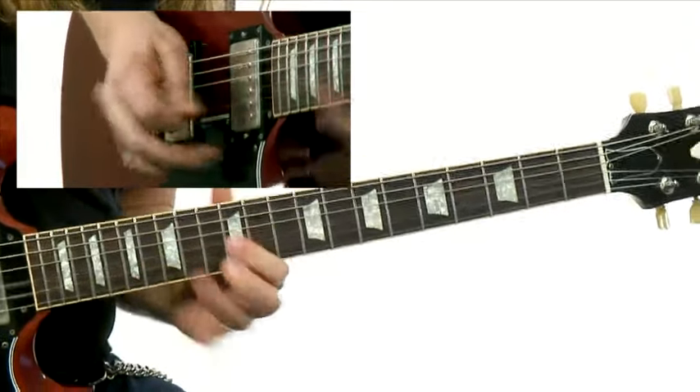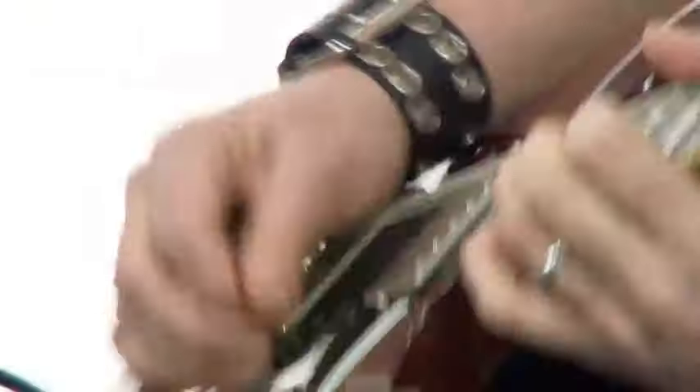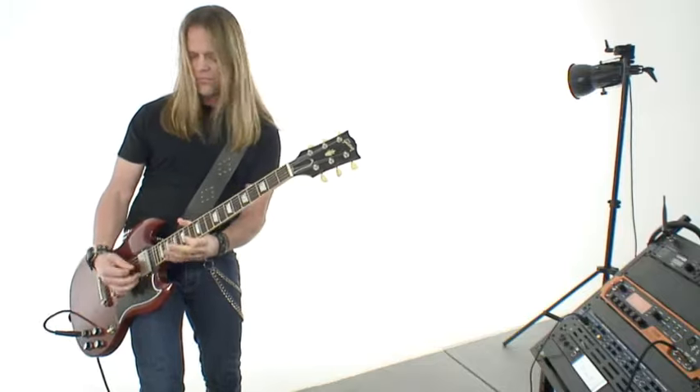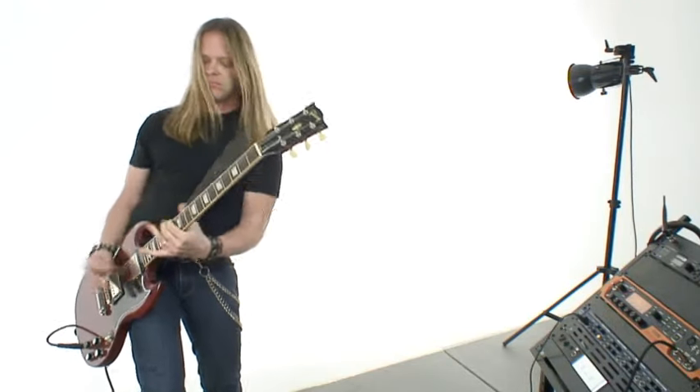For each lick in this course, I'm going to perform it for you, and then I'm going to break it down for you so that you understand it. You're also going to get the standard notation and tab files, including Guitar Pro and Power Tab. You'll also get the rhythm tracks that I've played every single one of these licks over, so you can practice them yourself. Alright, so let's get our guitars strung low and the gain on the amp up high. Let's get started.